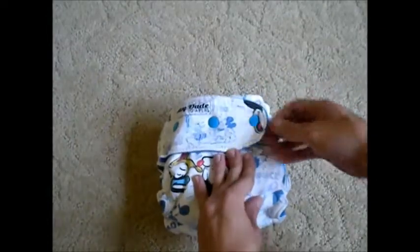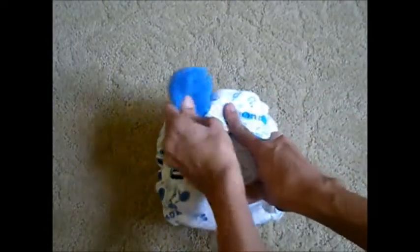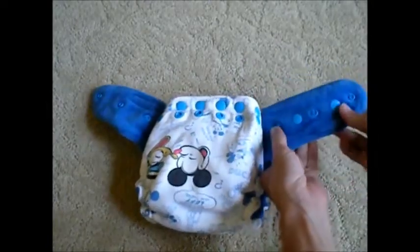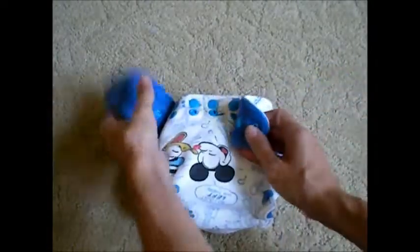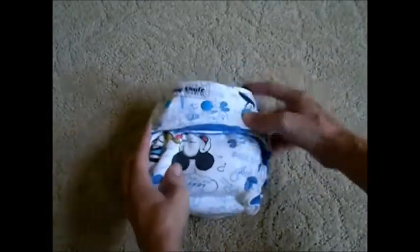The closure system on this diaper is a snap closure. It has three snaps on each wing, so pretty typical for a fitted diaper, and it has crossover wings, so you can get a nice good tight fit for your smaller waisted babies as well.